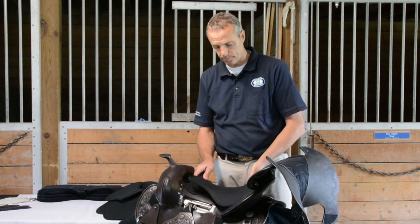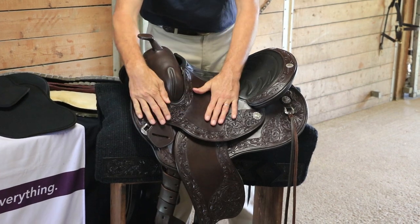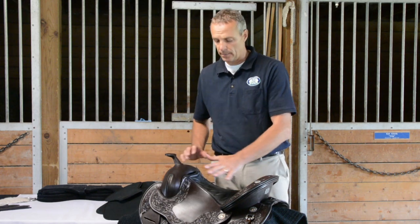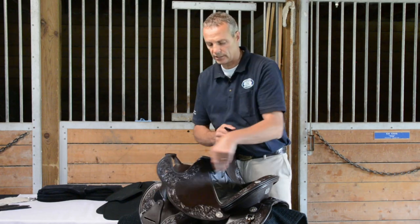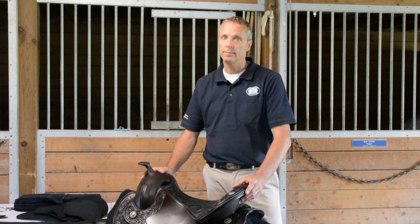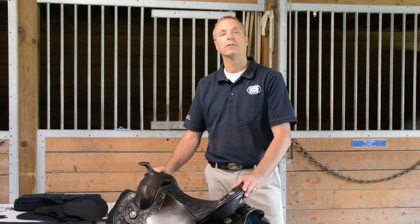Once you have placed them, I wouldn't put the conchos in right away. It's enough if you just put them in place, sit on it, and see if that feels good. You can also ride on it first. I always recommend trying various options before you close the seat again. We're going to put a female rider on the male ground seat first, and then put her in the female ground seat.